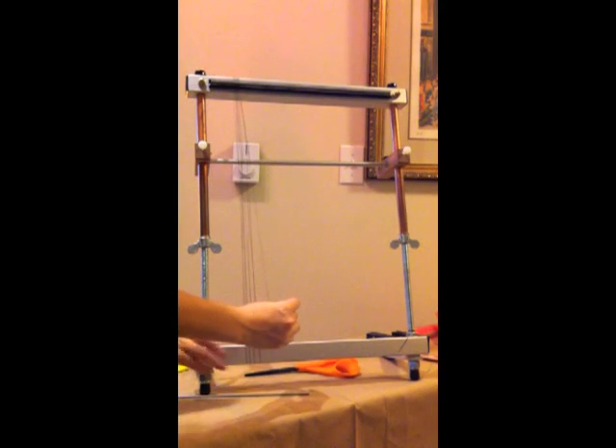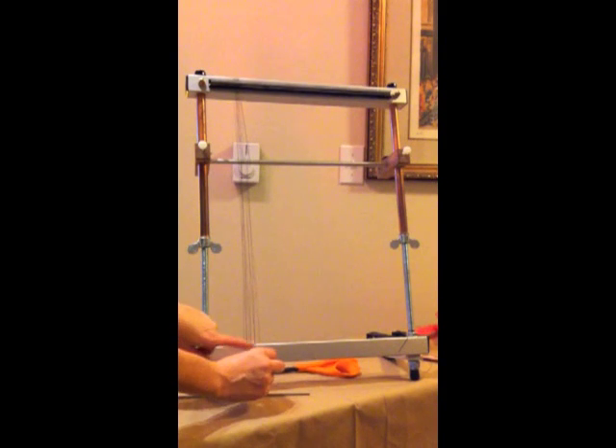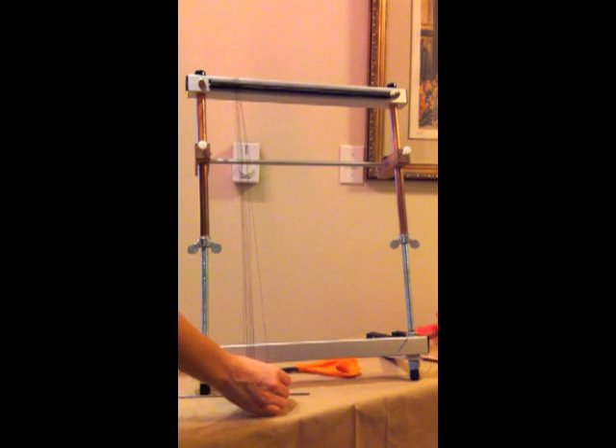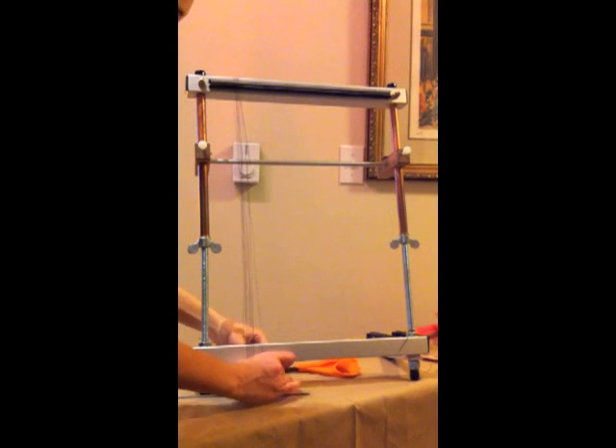Now if you have a bottom spring kit, you'd also be placing your warp in the dents at the bottom of the loom, exactly as you do at the top. Bottom spring kits are useful for bead weaving, especially for a pretty wide bead piece, because they really help you keep your warps organized. It's really important that your warps don't get crossed, and having that spring at the bottom helps with that.